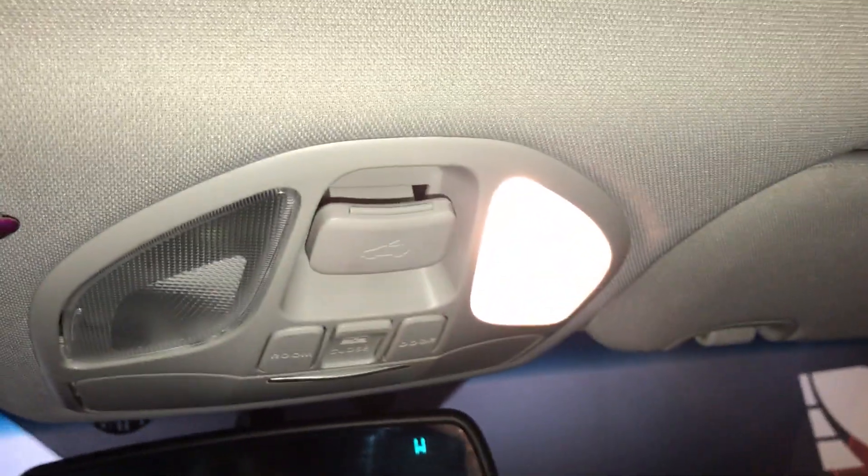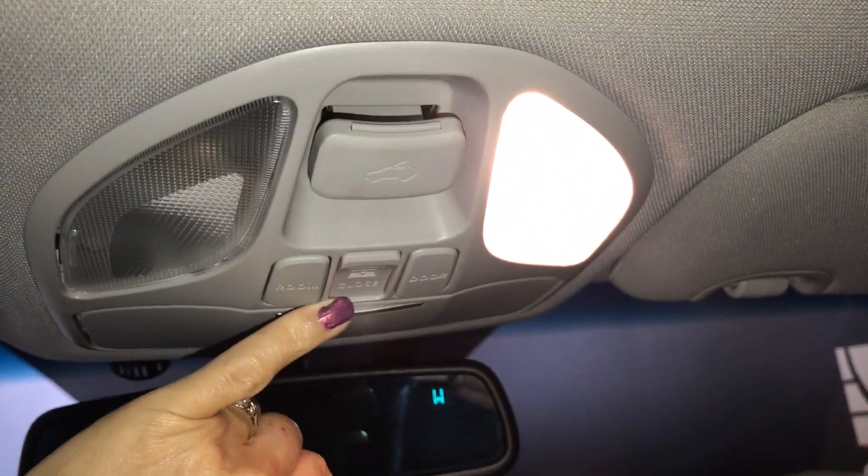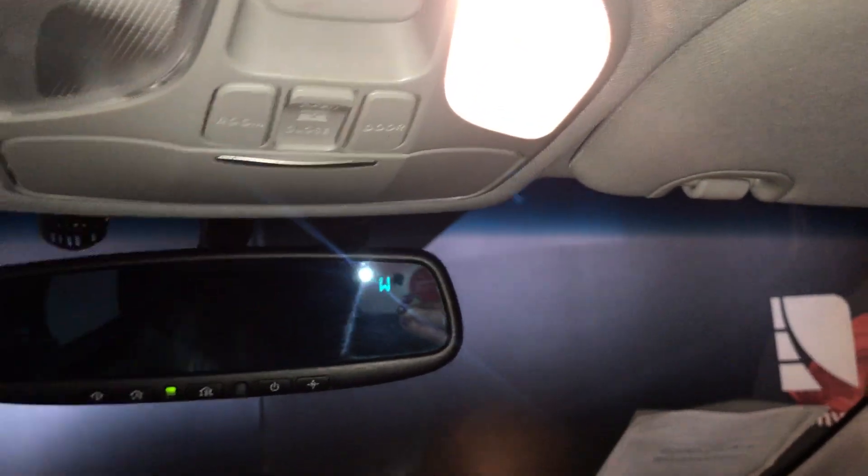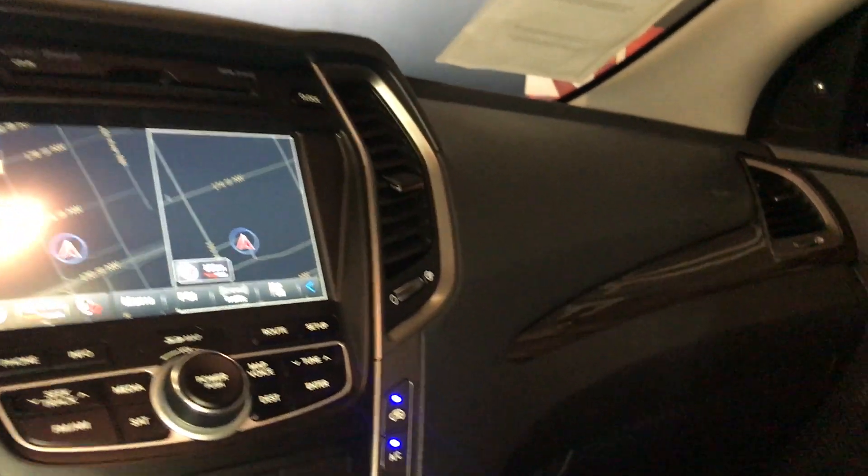Overhead you're going to find a panoramic roof with a one-touch power shade, lighting, and controls for your sunroof. There's also a sunglass holder. On your mirror you have three integrated garage door openers and a compass. It comes with wood trim and a lockable glove box.